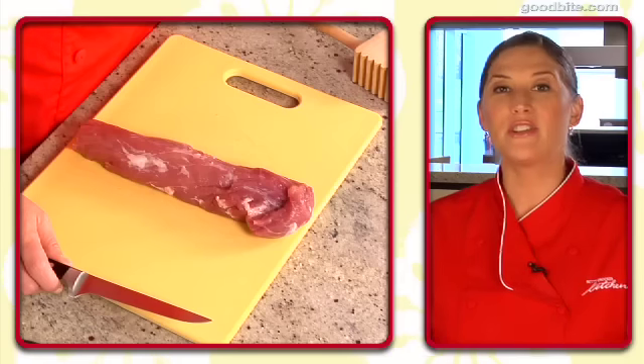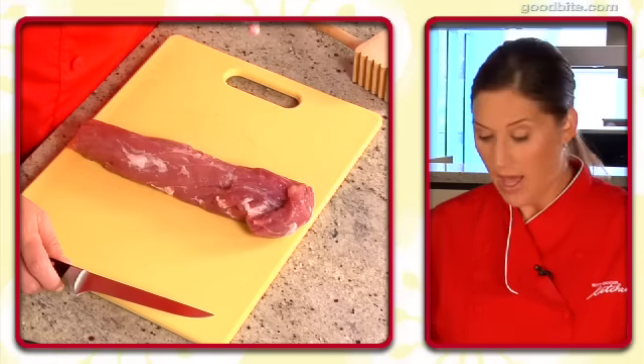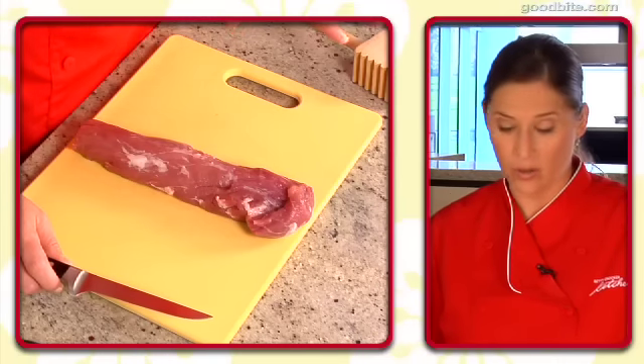Shauna, I couldn't agree more. It's always great to switch it up, and your pork loin recipe is perfect for that. The first step to Shauna's recipe is to prepare the pork tenderloin for stuffing, and I'm going to butterfly and pound out the pork tenderloin.